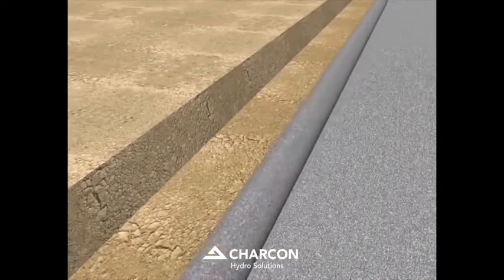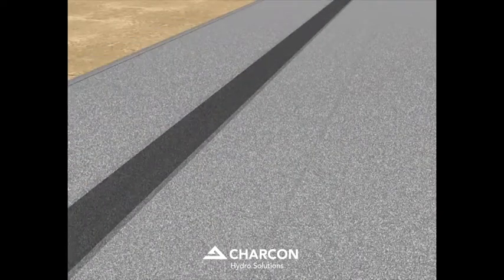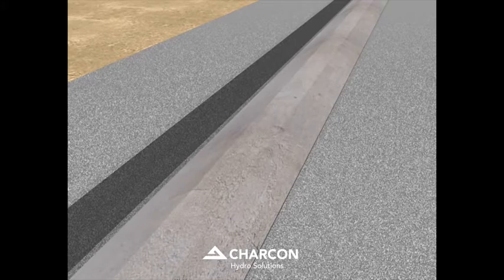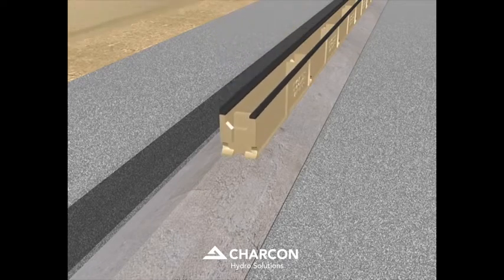The formation is trimmed to level and the geomembrane placed into position beneath the proposed line of perma-channel. A concrete bedding is placed directly on top of the geomembrane. One meter long perma-channel units are set to line and level on the concrete bed.